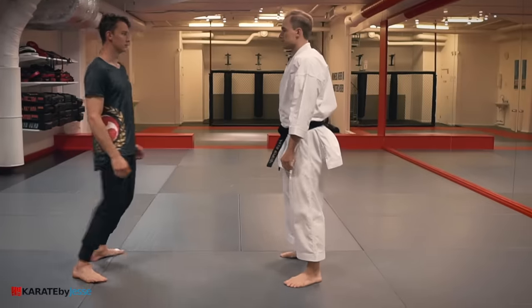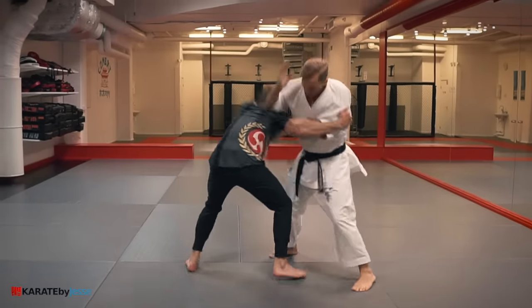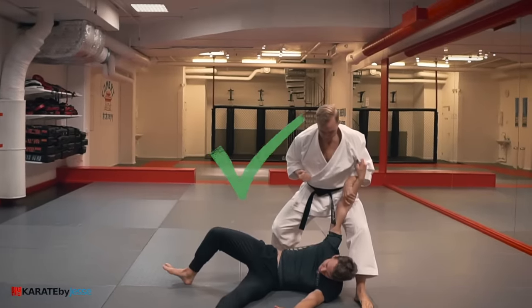A more realistic way is to practice real attacks that a thug would do — like pushing you, grabbing you, throwing you, getting into that clinching situation and stand-up grappling. That's how you actually use kata techniques in a real fight.